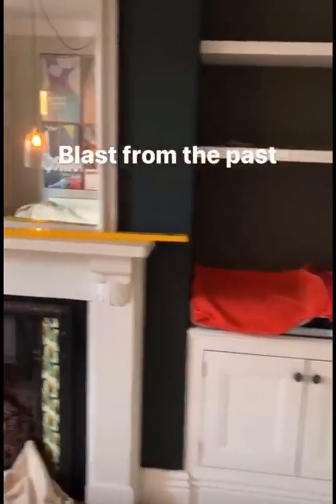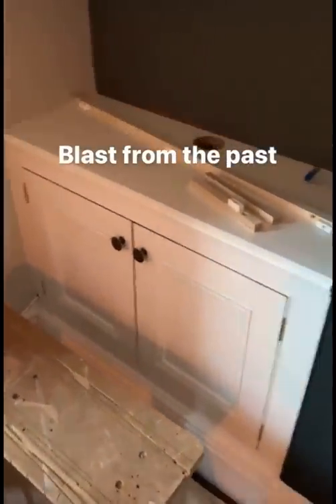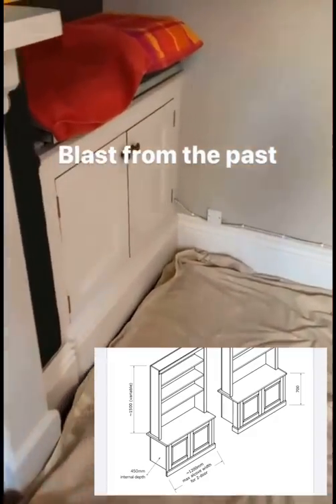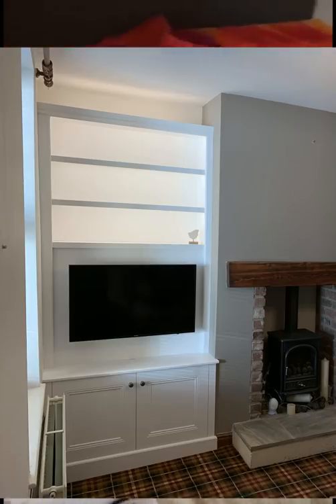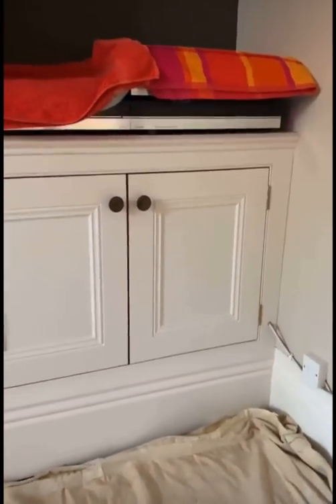Morning folks. If you follow this channel you'll know that we at Freebirds consider ourselves experts in fitted alcove furniture. If you follow along you'll see a very familiar style because we've standardized what we do. It wasn't always that way — we used to do things in a whole range of ways, experimenting and refining.